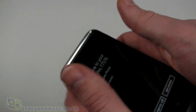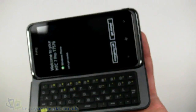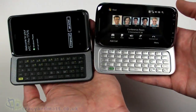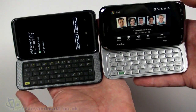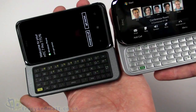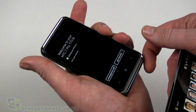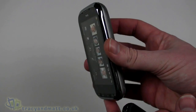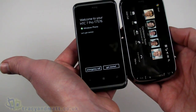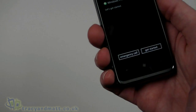It feels a little weighty but more robust than heavy. A comparison will likely be made between the HTC 7 Pro and the HTC Touch Pro — not just in name but in the similarity of the flip mechanism and keyboard design. People who have a Touch Pro and haven't upgraded to Android or anything else may wish to step up to the HTC 7 Pro.